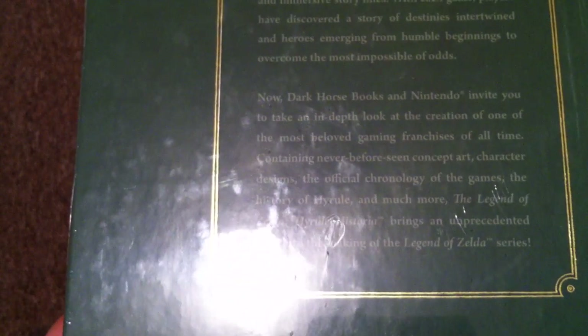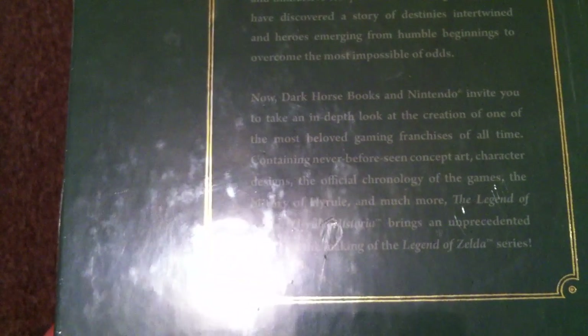Let's read the back. The Legend of Zelda franchise has set the industry standard for riveting gameplay and immersive storylines. With each game, players have discovered a story of destinies intertwined and heroes emerging from humble beginnings to overcome the most impossible of odds. Now, Dark Horse Books and Nintendo invite you to take an in-depth look at the creation of one of the most beloved game franchises of all time, containing never-before-seen concept art, character designs, the official chronology of the games, and the history of Hyrule and much more.